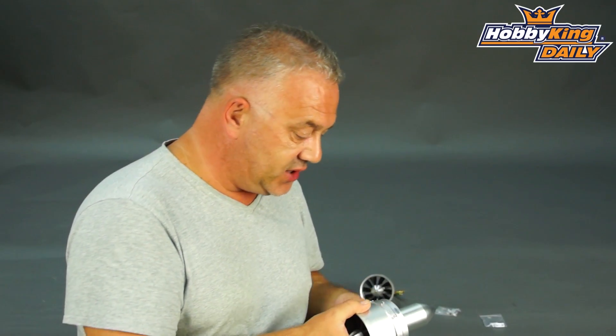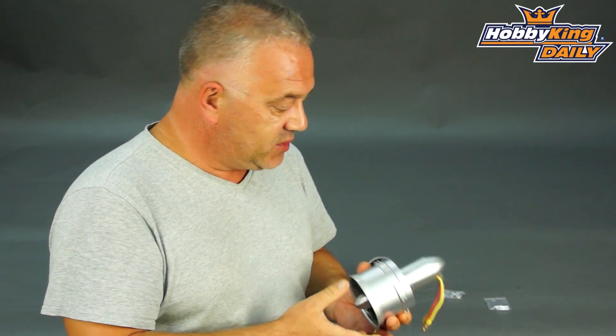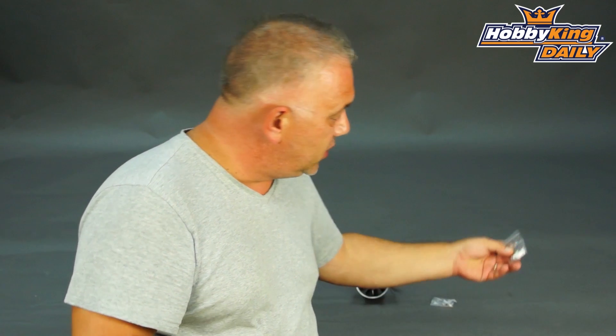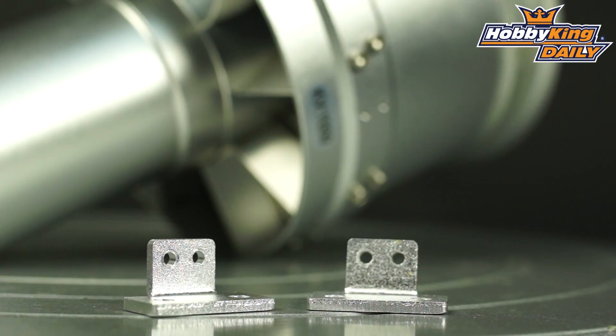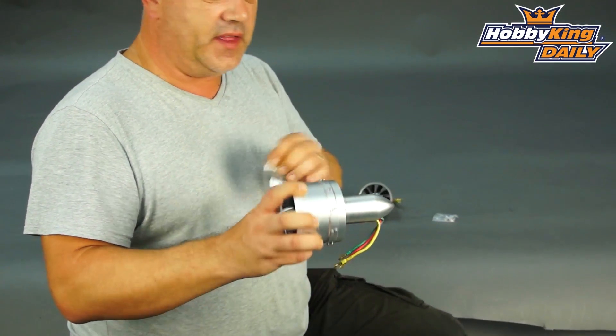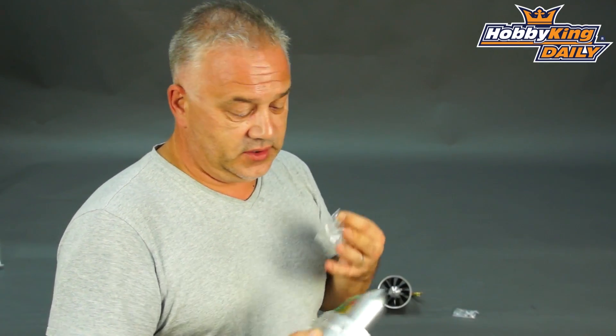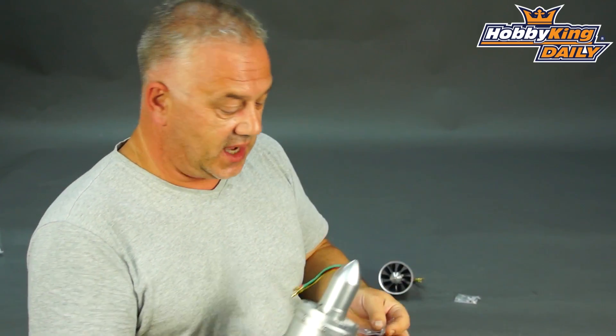The mountings were another issue before — they required a band. This one gets away from that with two aluminium brackets that come with the fan unit. It's tapped on the side so they just screw on and you're off. For foamies, where you rarely need rail mounts, you can just put it in with hot glue or however you decide to do it.